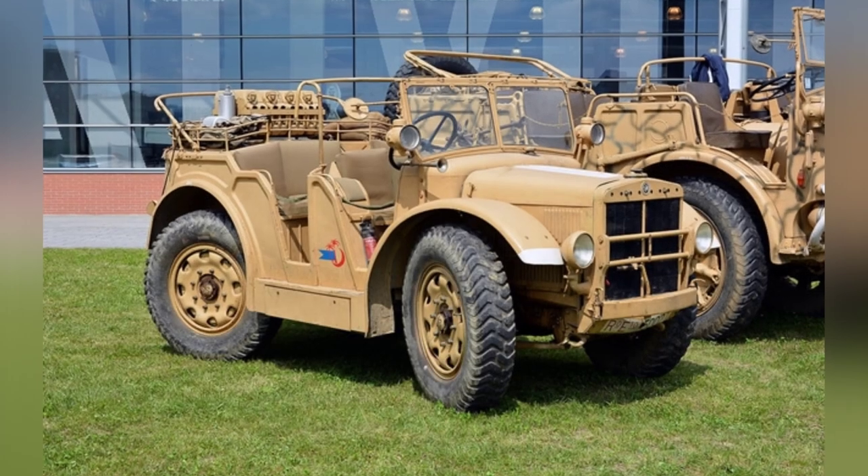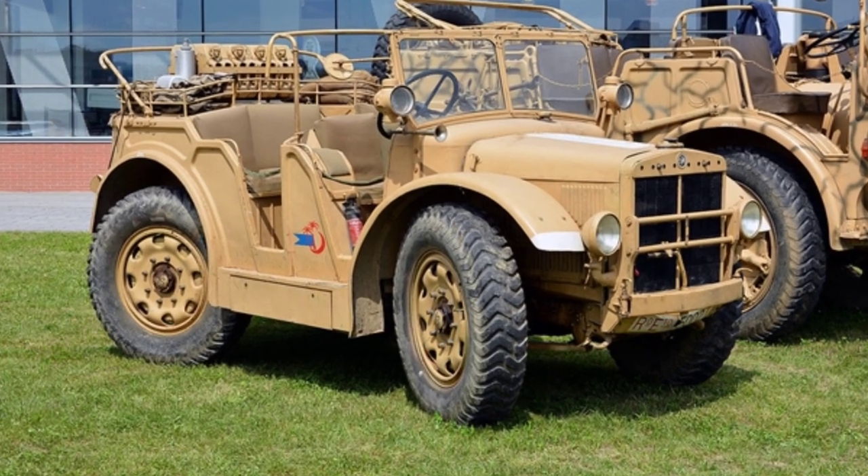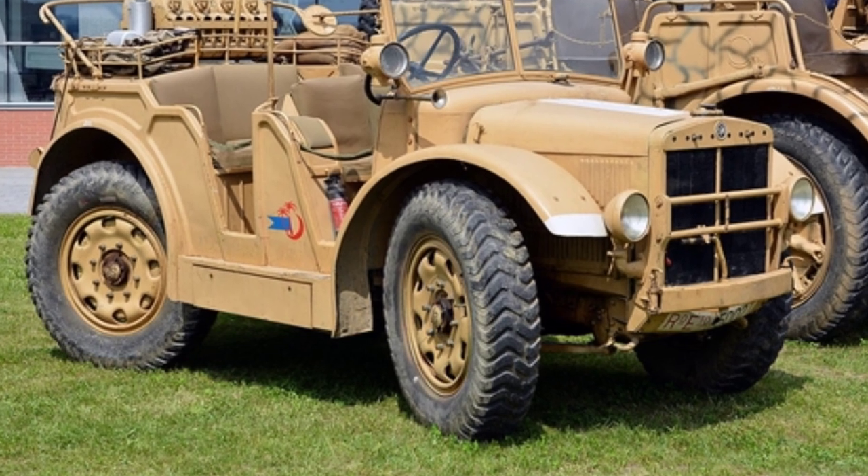TL represents the meaning of a light trailer, but in fact, the TL37 is more like a Jeep than a trailer. The vehicle adopted some very advanced designs.